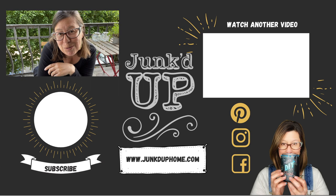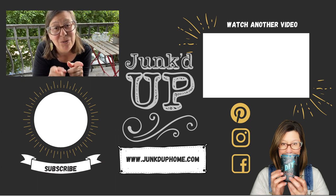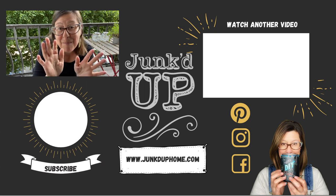As always, thank you so very much for watching. I really appreciate you spending time with me today, and I will see you guys next time. Bye!